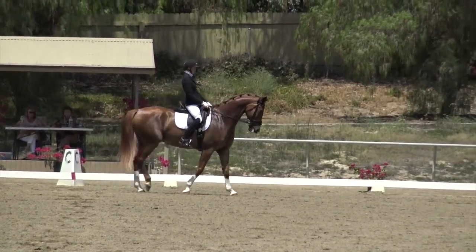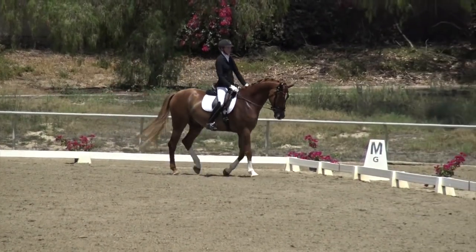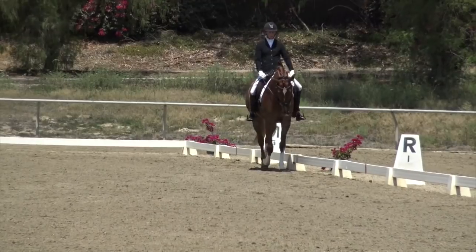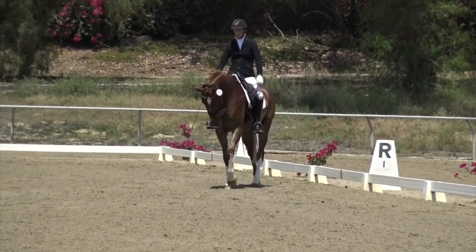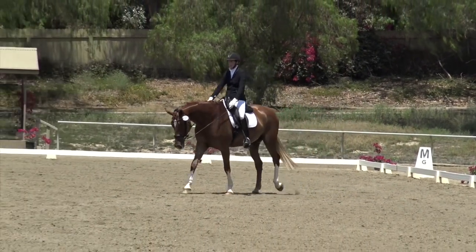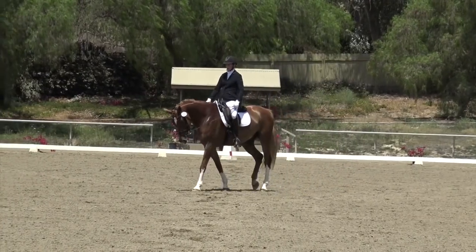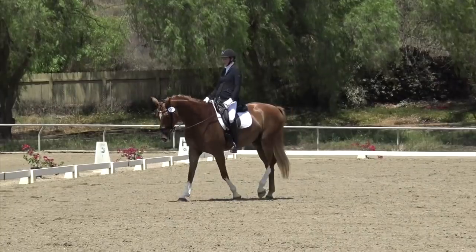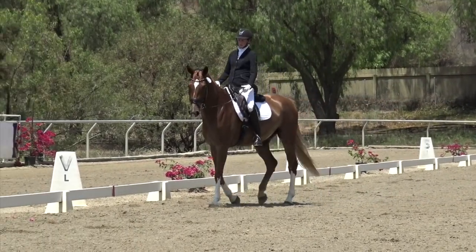Walk pirouette to the right, maintaining a clear walk rhythm. Then I have my extended walk from R to B. The walk is a great time to take a few deep breaths and get your horse and you to relax a little. You want to show a nice length of stride in the extended walk. It's not this horse's best movement — you'd like to see a little more reach from the hind legs and a little more swing in his back.